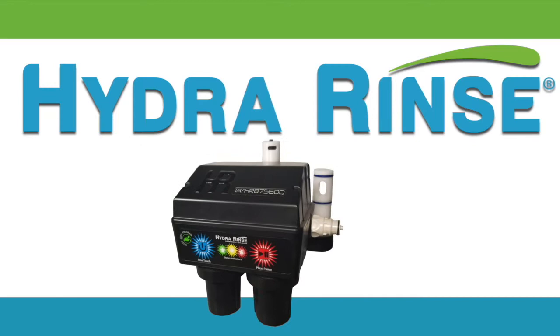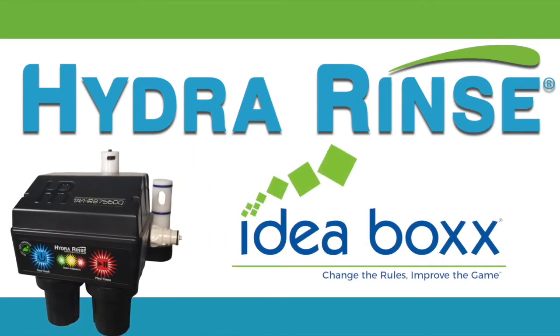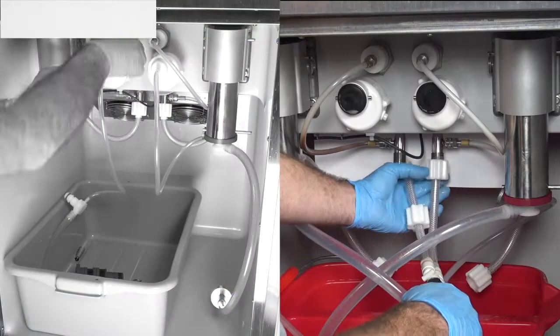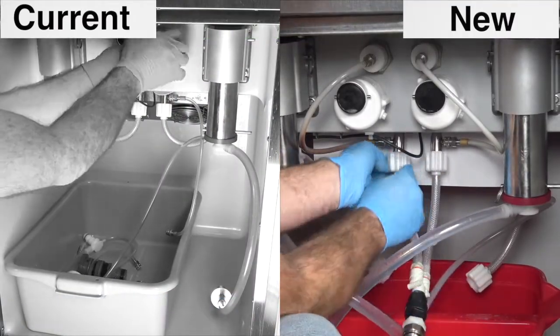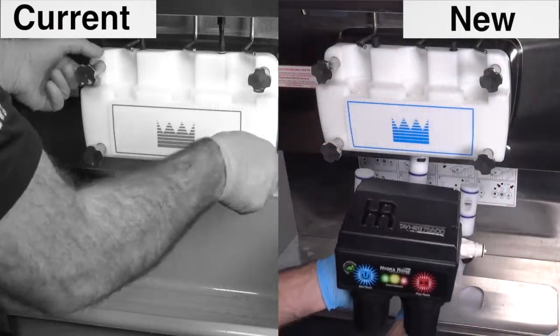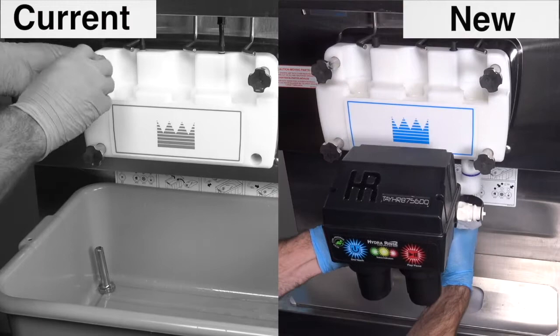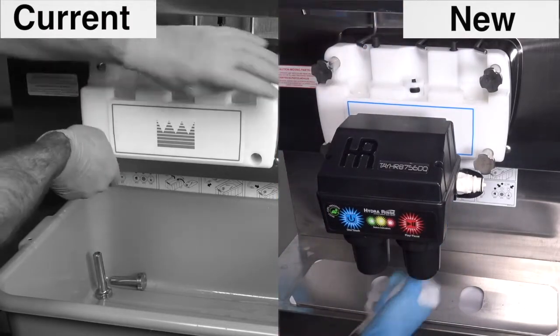The Hydra Rinse Cleaning and Sanitizing System from Ideabox has truly changed the rules and improved the game. Rather than disassembling the machine every time it needs to be cleaned and sanitized, their patented system allows you to clean the machine without a full disassembly and automatically delivers the correct amount of chemical at the correct pressure and temperature to ensure a consistently clean machine.